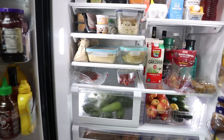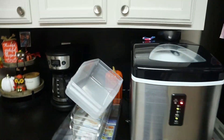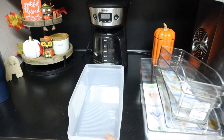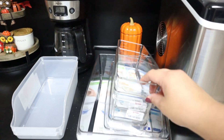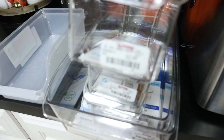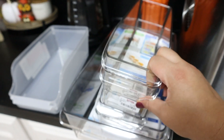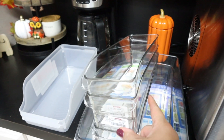Let me show you the bins I got from TJ Maxx. I also got some from the Dollar Tree — a dollar each, obviously. I think I'm going to use one in our fridge outside and then one for the fridge inside. And then I got these from TJ Maxx as well — this one was $2.99. I got three of these; I don't know if I'll use all of them, but I got them just in case. I'm not sure where I'm going to use them yet, I just wanted to make sure I have them.